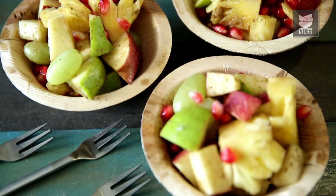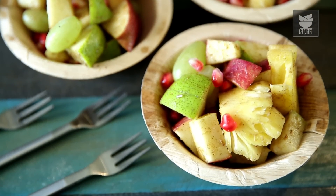This is Smita Dev and welcome to Get Curried. With the temperatures just soaring high, it's impossible for me to have lunch or dinner. So instead of that, I have just decided I'm going to make a Fruit Chaat for my lunch. Very simple, easy, quick to make and absolutely delicious.